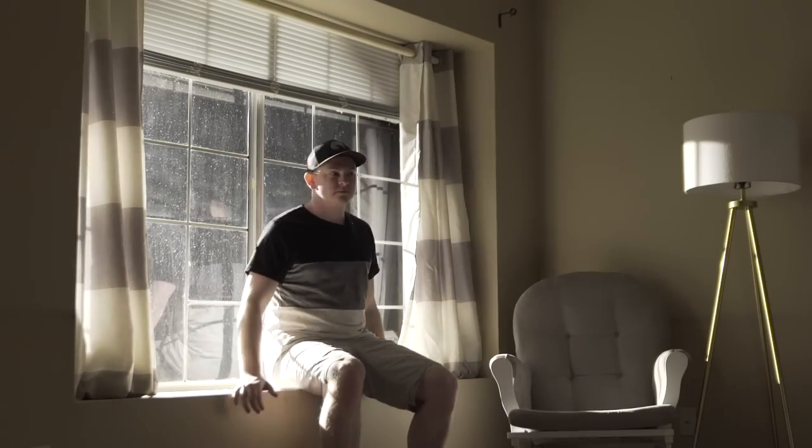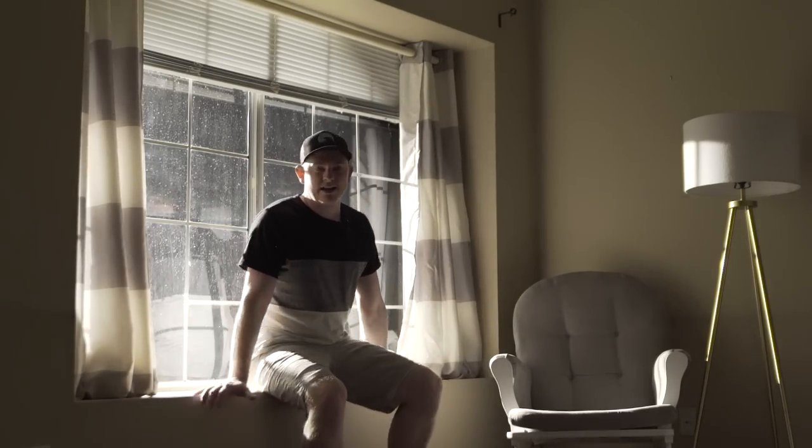If you're shooting at night but you need your window to be in the scene, what you're going to want to do is put up your large reflector in front of that window and then shine a light directly through it. This is going to make it blow out and look like there's actually sunlight coming through the window.